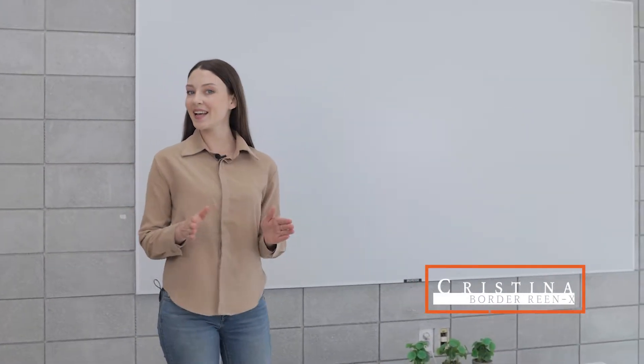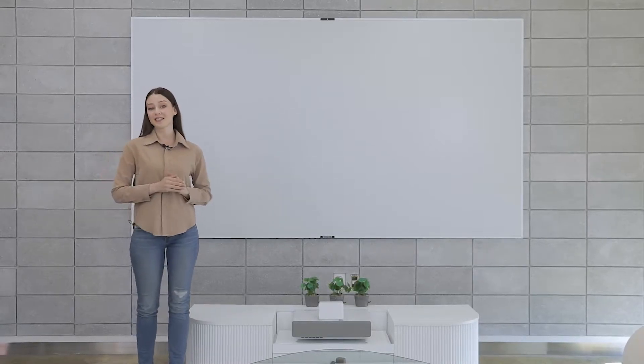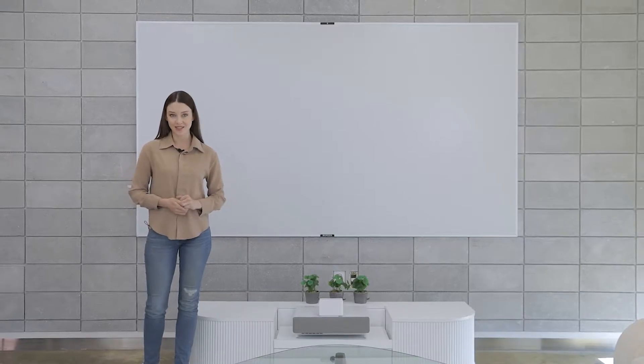Hi, I'm Kristina and today I'm going to talk about the world's first liquid crystal beam projector display, Bordereen X. Bordereen X is not your ordinary screen, but the world's first liquid crystal beam projector display.